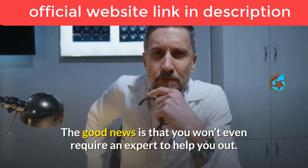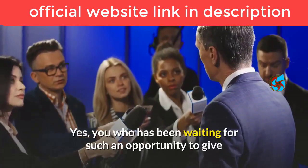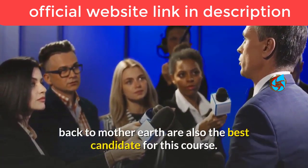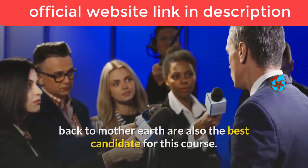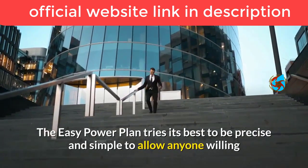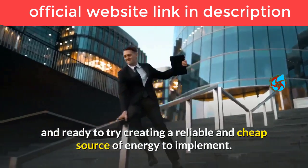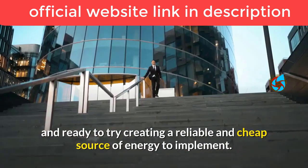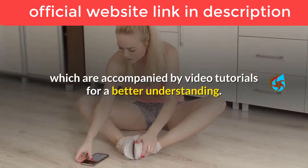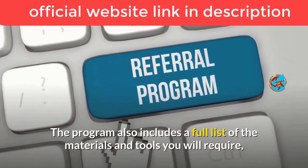Even if you don't possess any special knowledge concerning energy matters but are willing to learn, you will easily understand this program as it comes with a step-by-step guideline — and you won't even require an expert to help you out. The Easy Power Plan tries to be precise and simple, so anyone willing to create a reliable and cheap source of energy can implement it.